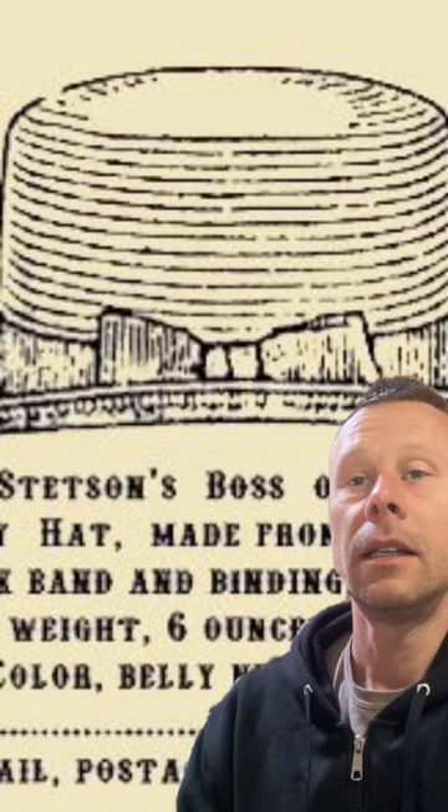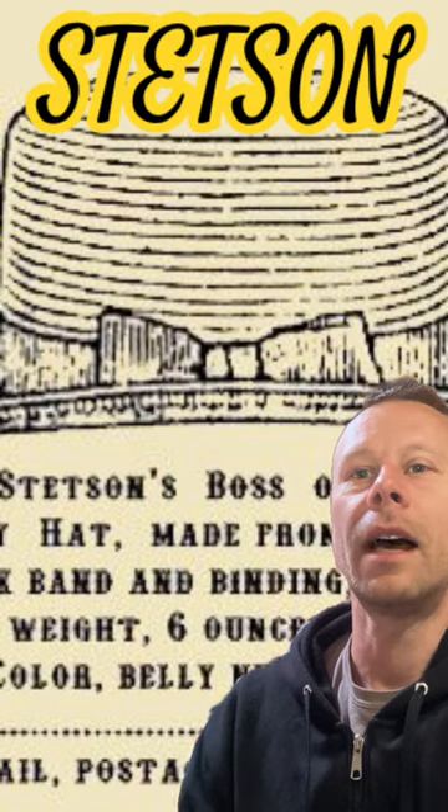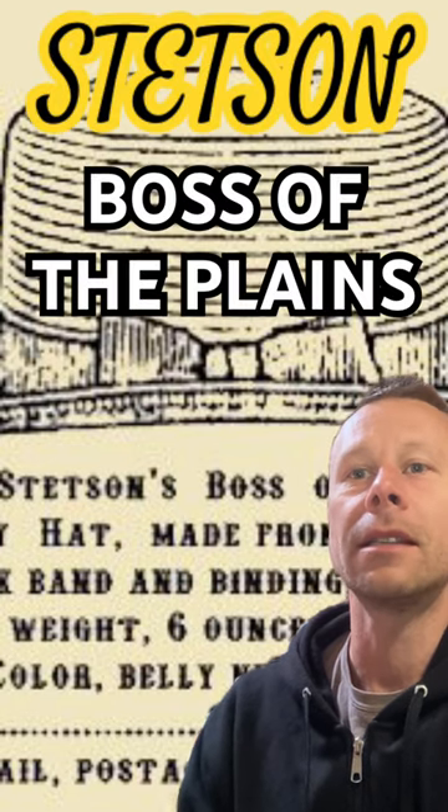Hats were a necessity for most outside activities in the Old West. But they weren't wearing those oversized headpieces called 10-gallon hats, which were made popular in 1920s Hollywood movies. Instead, cowboys wore the flat-brimmed Stetson called the Boss of the Plains.